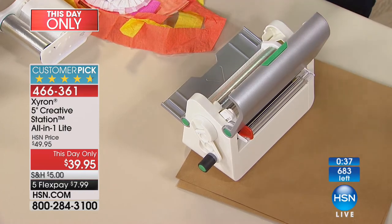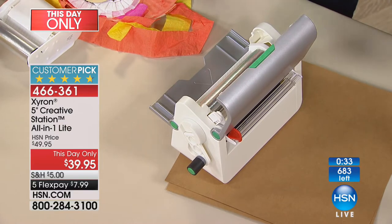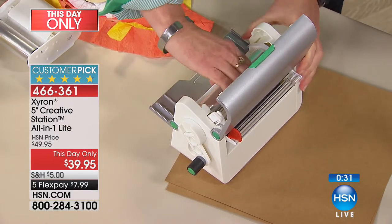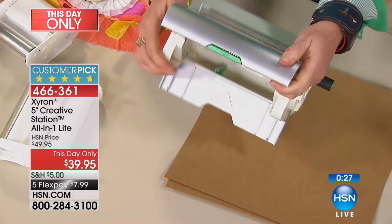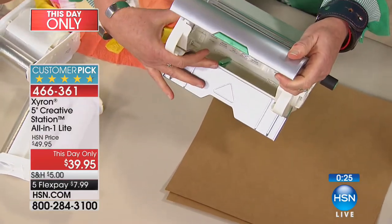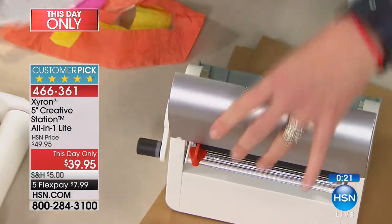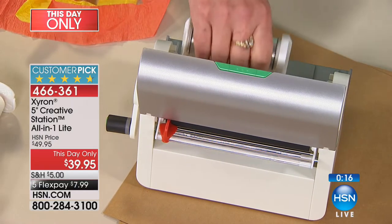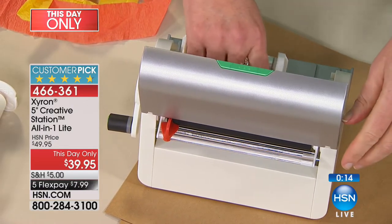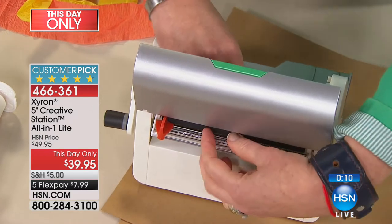What's great about this is it comes with both 5-inch adhesive and 3-inch adhesive. You don't have to finish the 5-inch refill before switching to the 3-inch. See that little green tab right down there? That's all you need to know to put the 3-inch adhesive in. You get two 5-inch adhesives and one 3-inch adhesive, plus one already loaded in the machine — so that's three 5-inch total.